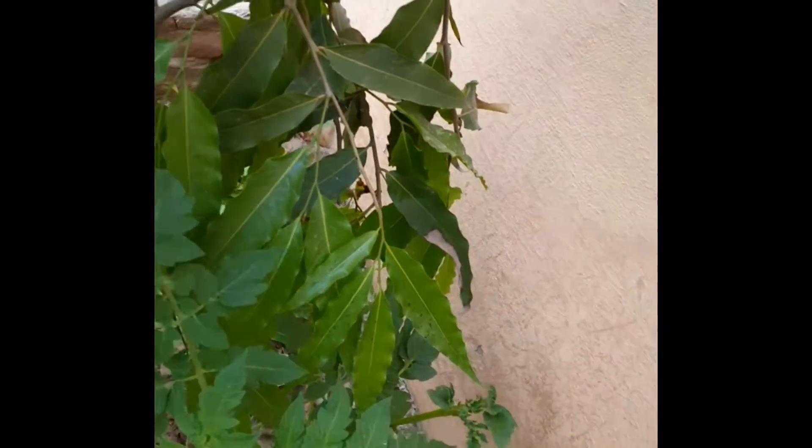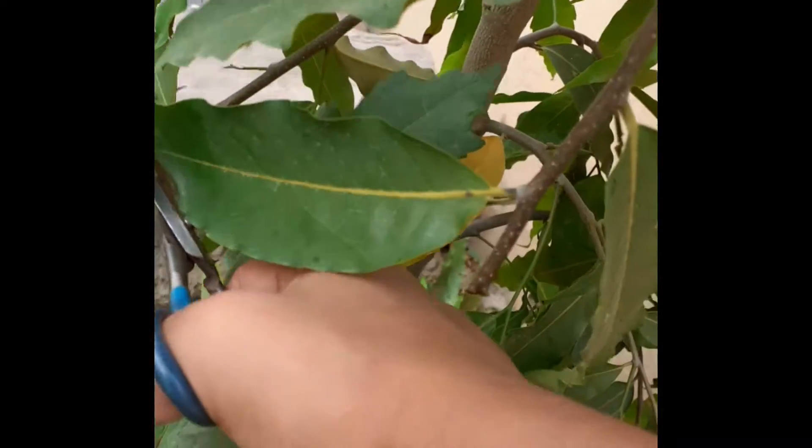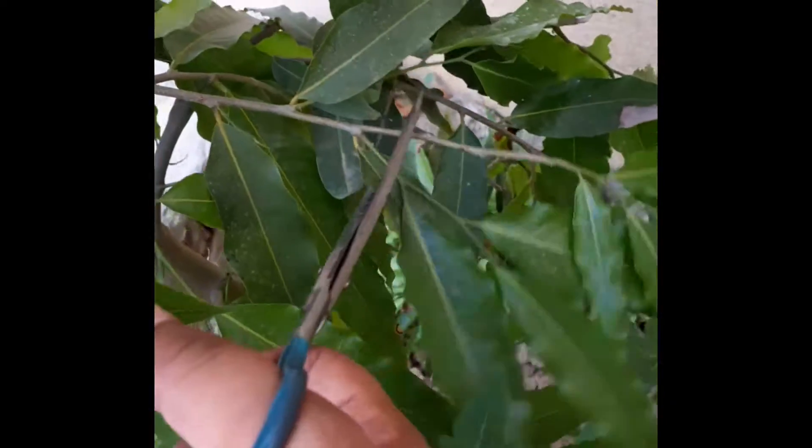By pruning the lower branches, the tree will grow upward at a very high speed. If you want to know more about the Ashoka tree, you can watch my other videos — I have made videos on how to grow Ashoka tree and how to care for it. This video completes the guide on how to prune it, so watching all the videos will give you a complete guide.